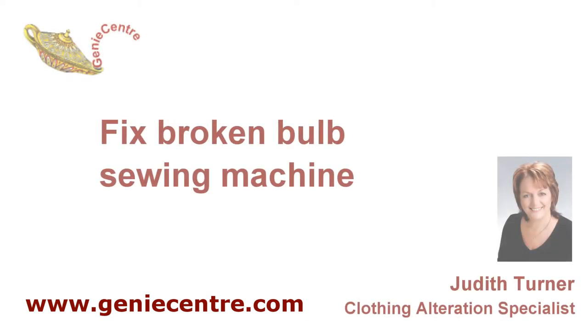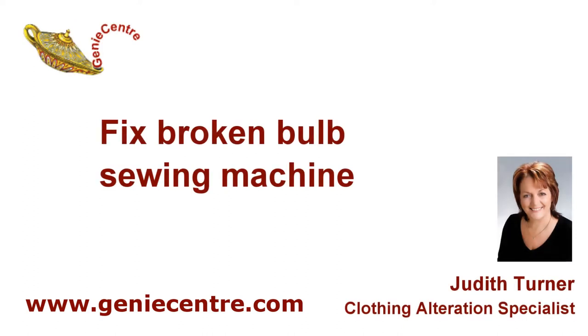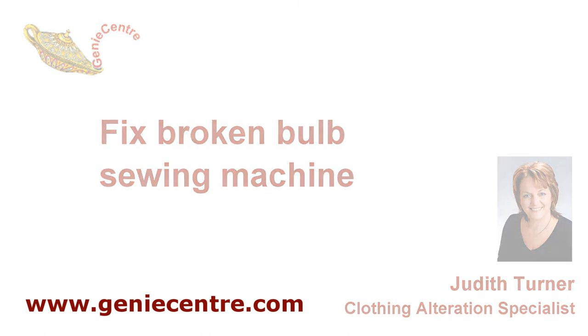Hi, my name is Judith Turner. I was just sewing and the bulb on my sewing machine exploded, and I thought this is probably a good opportunity to show you how to fix a broken bulb.